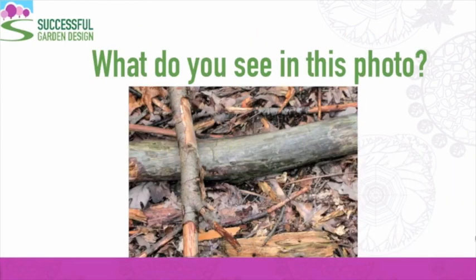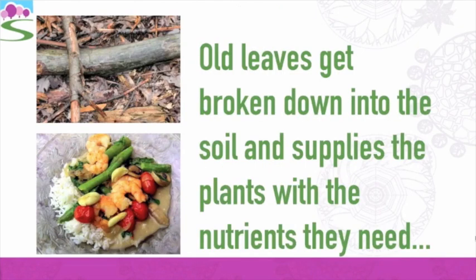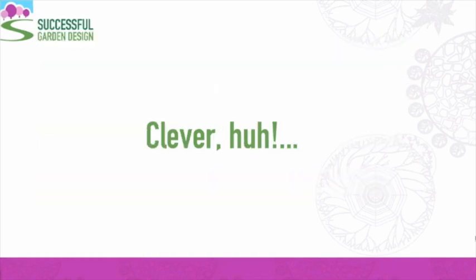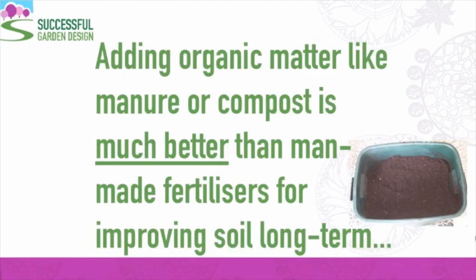So what do you see in this photo? There are leaves and twigs, but to plants, this is food — eventually. Old leaves get broken down into the soil, and this supplies the plants with the nutrients they need. This is a typical healthy forest, and there's not a bag of fertiliser inside. The old leaves act as a mulch which keeps the weeds down and feeds the soil. If you have a really poor soil and you want to be able to grow a wider range of plants, adding organic matter like manure or compost is much better than man-made fertilisers for improving the soil over the long term.